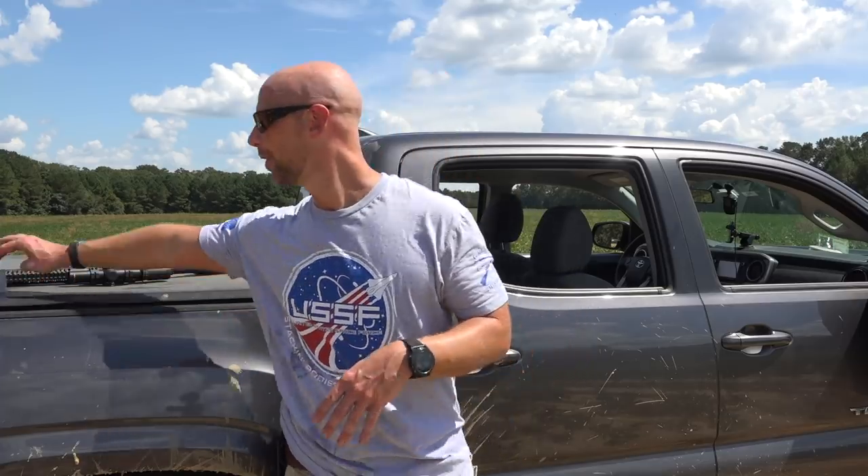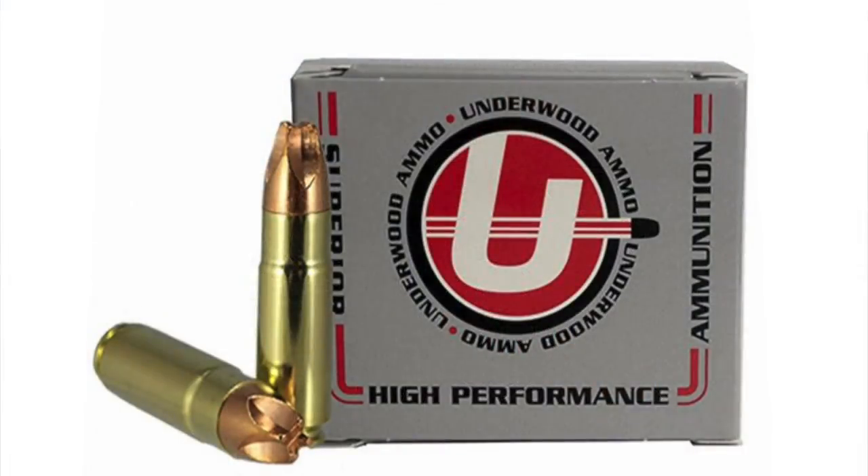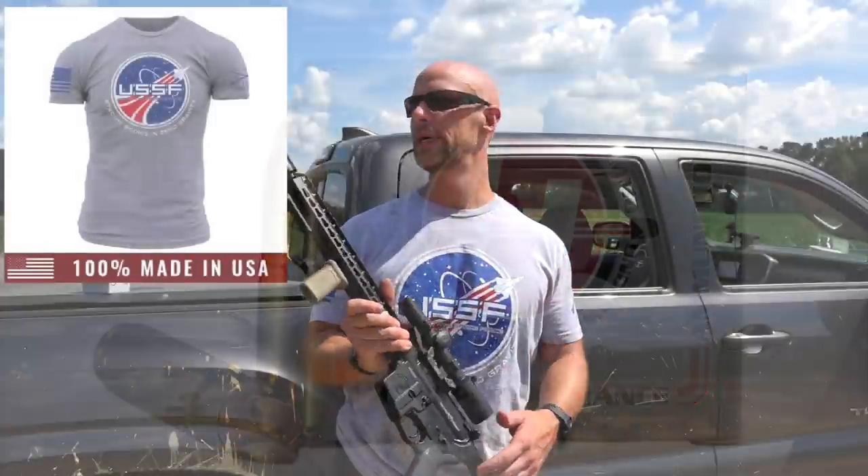Welcome back everybody. Today we're out here doing some big bore gel testing. What we have today is this load here — it's the Underwood Ammunition 250 grain Extreme Hunter in 458 SOCOM. So pushing them big pills.